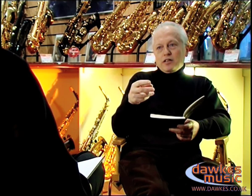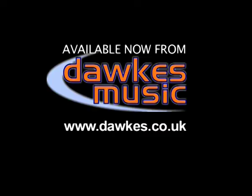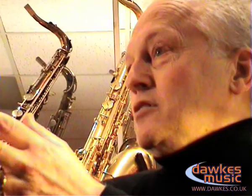Challenging some of the age-old axioms that people keep on repeating, and of which we haven't found there's really any foundation. It's very important to get the sound right, and mouthpieces are simply tools of your trade.